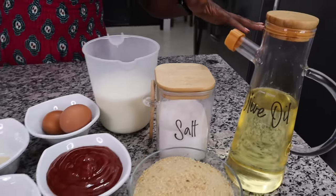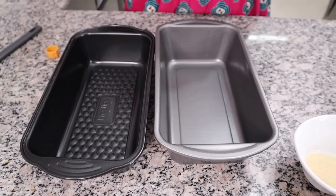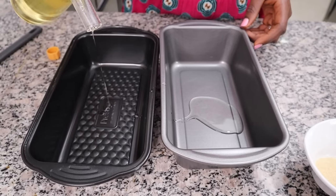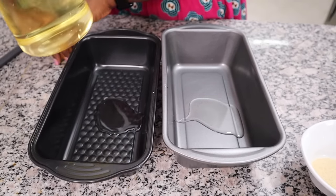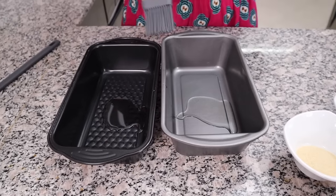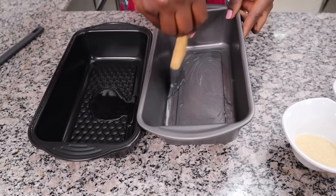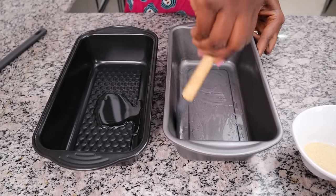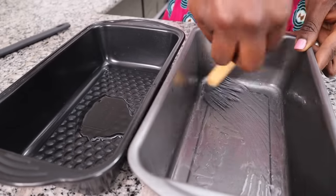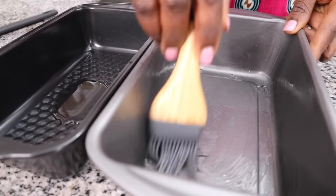I also have some salt, two cups of milk, and some olive oil. My oven is preheating at 200 degrees centigrade. The first thing I'm going to do is lightly oil two loaf pans. My recipe is for two meatloafs — if you want to make one, just halve the recipe. But as I always say, if you're going to use your oven, might as well double the recipe because it takes the same amount of energy to make two as it does one.